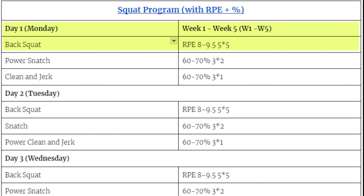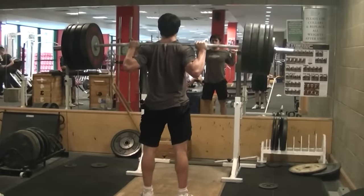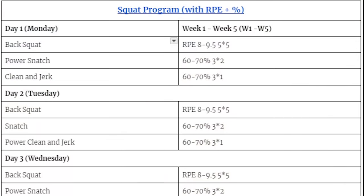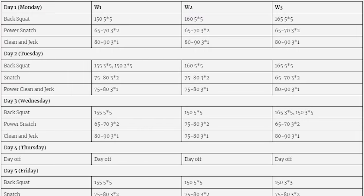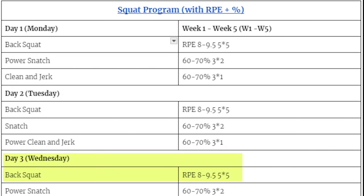Day 1: back squat 5x5. Day 2 is the next day — no rest day. I put example days here: Monday, Tuesday, Wednesday — 5x5 each. So after 3 days of squatting in a row, which is something I used to do — sometimes I'd actually do 4 days in a row — the last day would obviously be more difficult. Usually I'd just keep the weight the exact same for all 3 days, so the last day would be more challenging.